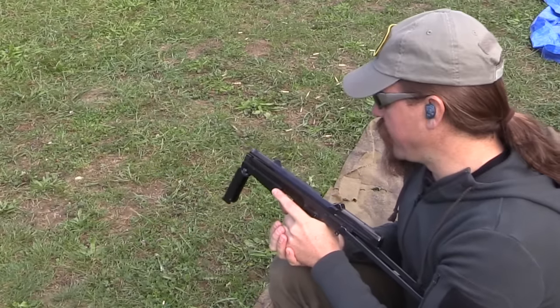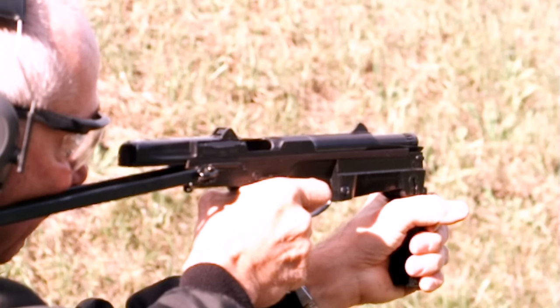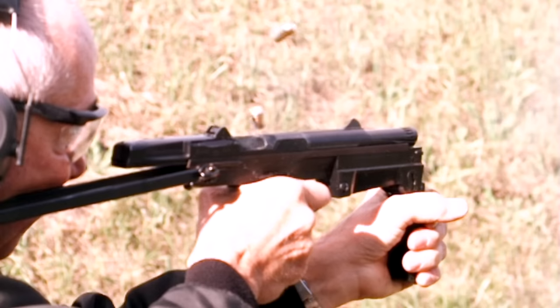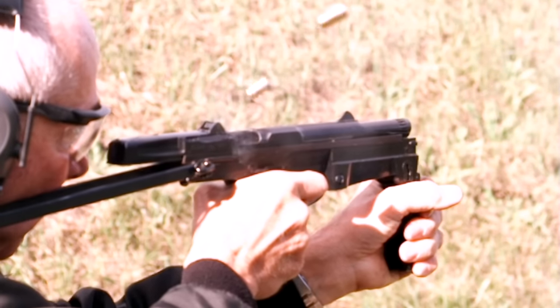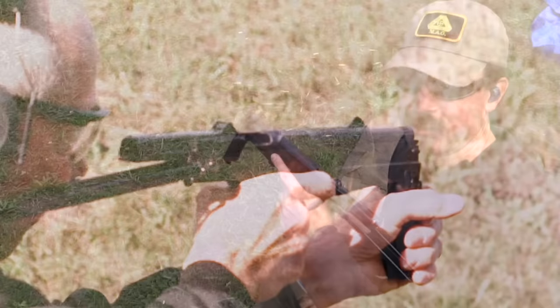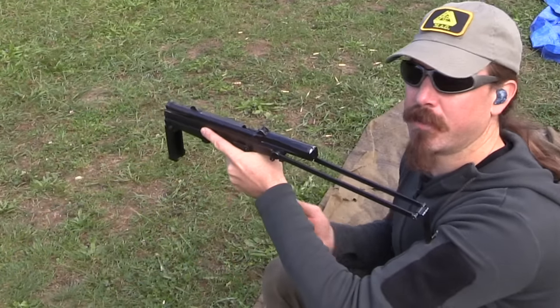If I were to compare this to other machine pistols I've shot, it's going to come in pretty far down the list. The Schnellfeuer I find to be an easier gun to shoot. The Scorpion is definitely better than this, and I think also better than the Schnellfeuer — the C96 Mauser in full-auto. I'm really a big fan of the Scorpion still, and this has not done anything to change my mind.